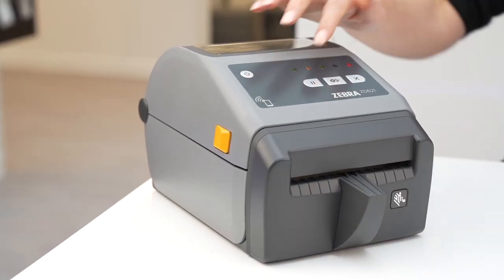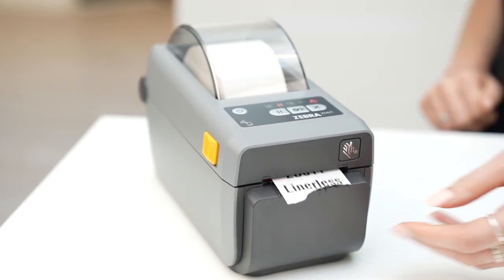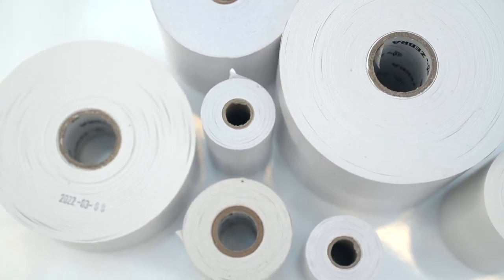Both have the same functionality options and can be configured with either linerless peel or cutter. The ZD6 series uses our 8000D linerless media, which is available from Zipship, and we can also offer custom options.